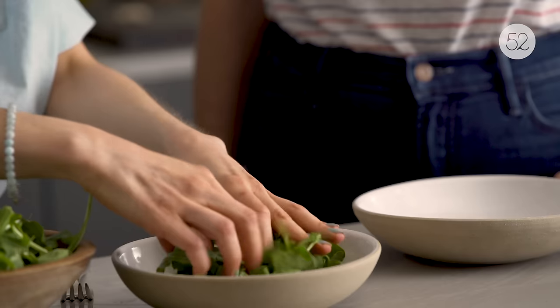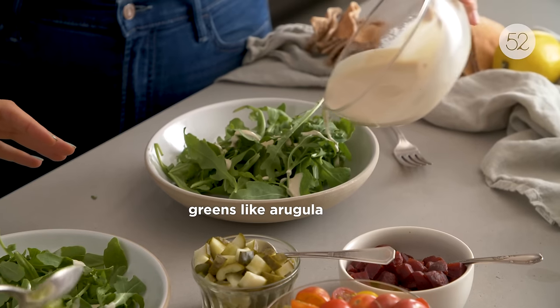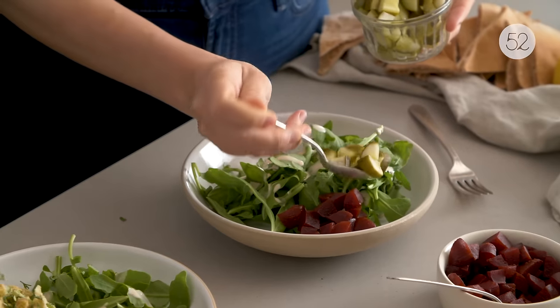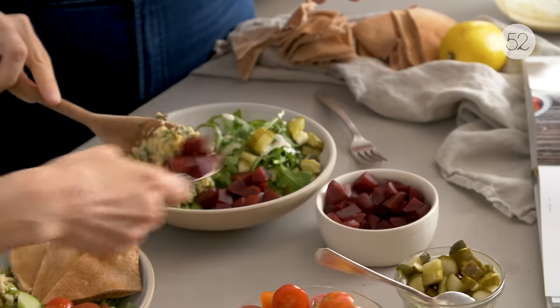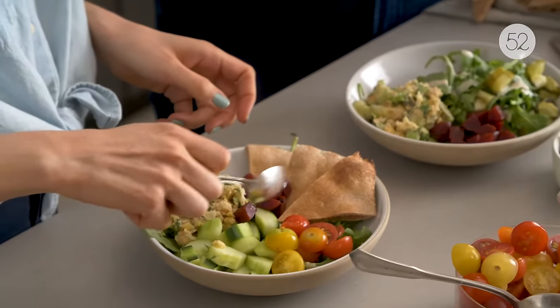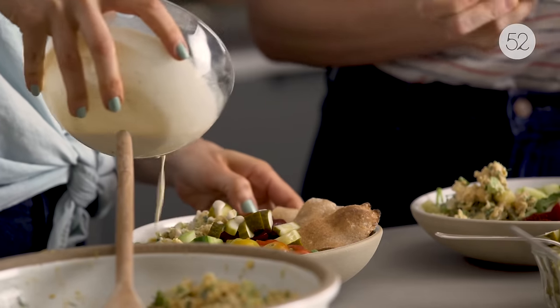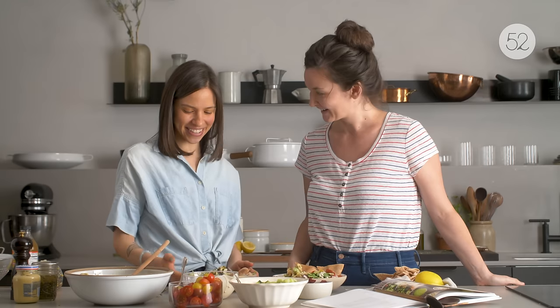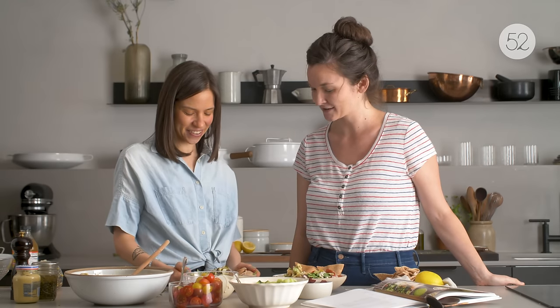Arugula is my favorite salad green and what I like to use as the base for these bowls, but baby romaine or any spring mix is completely fine. Dressing on top — this is the important drizzle part. So pretty! Oh my gosh, thank you so much — this is almost too pretty to eat!